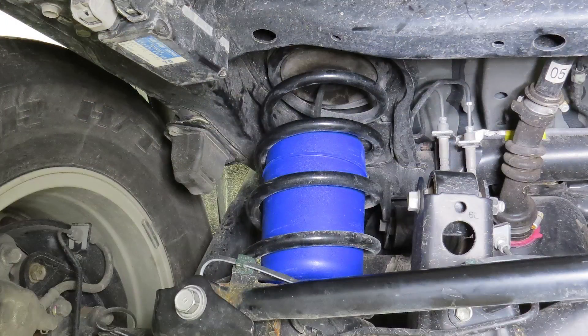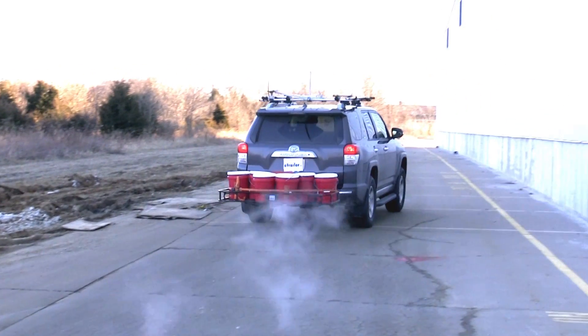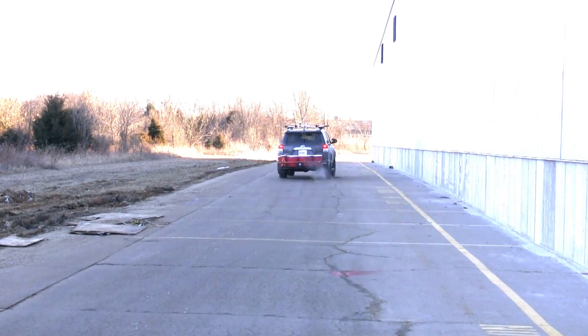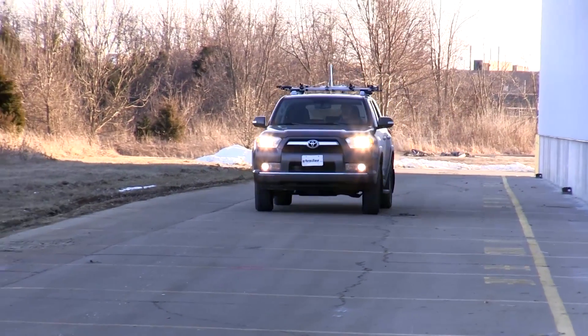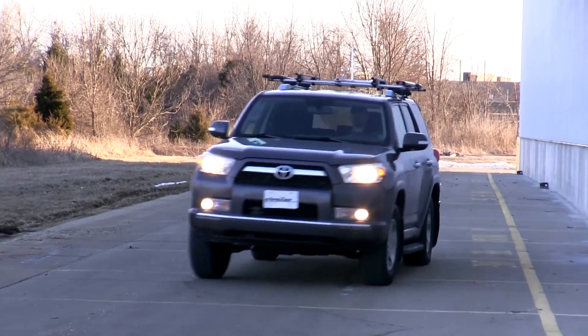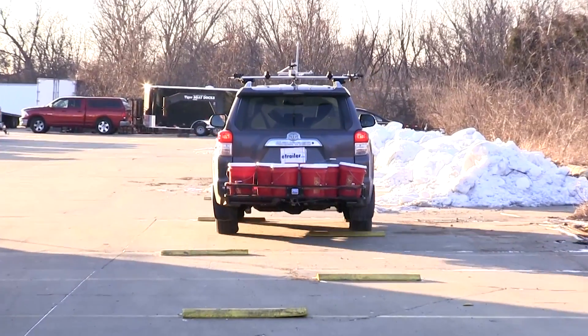Now we'll go ahead and repeat the same process with our Air Helper Springs installed. Notice the vehicle sag and body roll. Then going over the bumps, you'll notice the bounce of the body and roll of the vehicle.